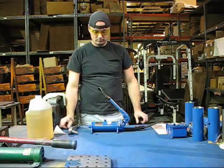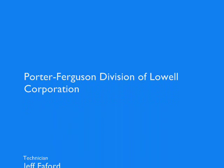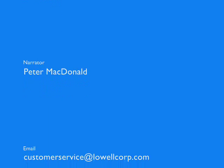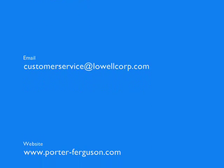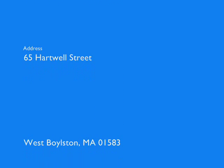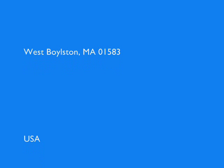Thank you for viewing our video. Our complete service manual is downloadable from our website, www.porter-ferguson.com. Please do not hesitate to call us at 508-835-2900 if you require additional information.